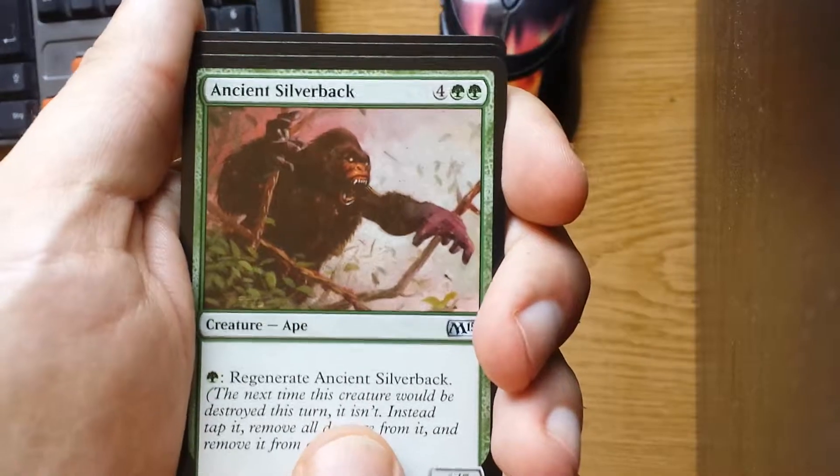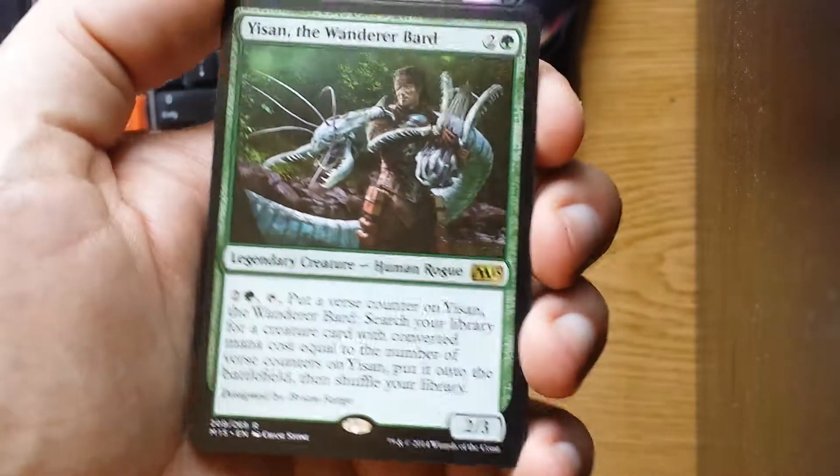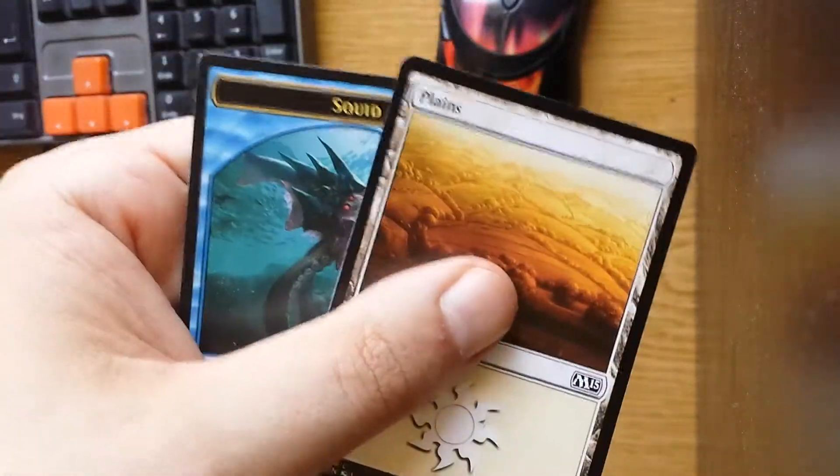Instead of a second coil, we're using the aluminum plate. But the principle is the same. The changing magnetic field induces currents in the plate that create an opposing magnetic field, so it levitates.